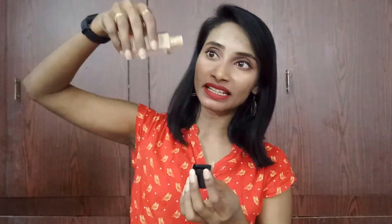Coming to the packaging — it comes in a glass bottle with a plastic lid. It's travel friendly, though not entirely safe because the glass packaging could break or fall. I didn't like this kind of packaging for foundations because I prefer pump packaging rather than a screw lid, since every time you open it, it dispenses too much or too little and makes a mess.